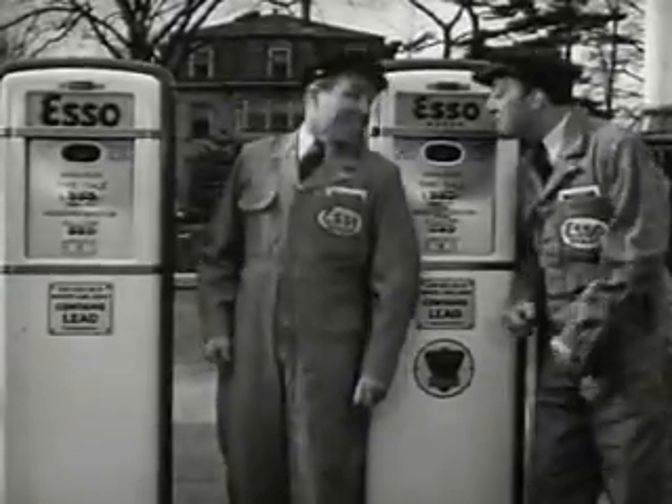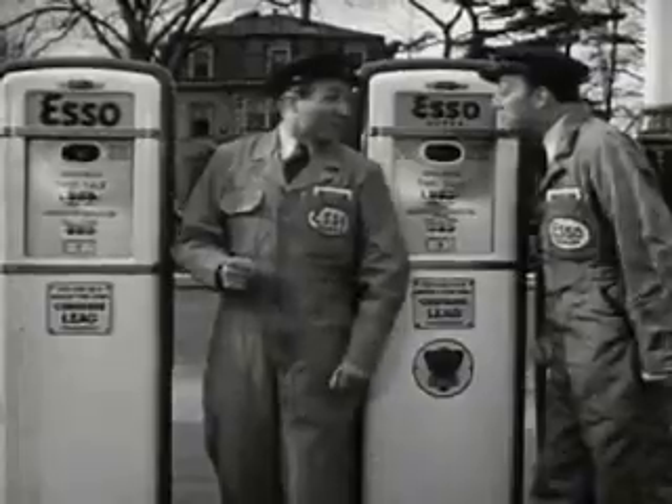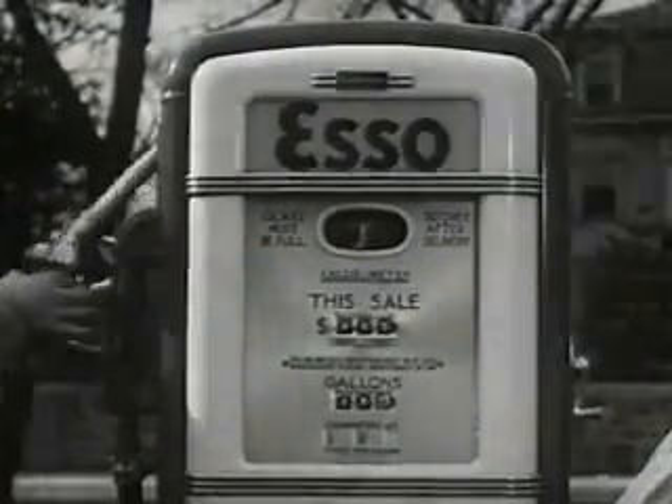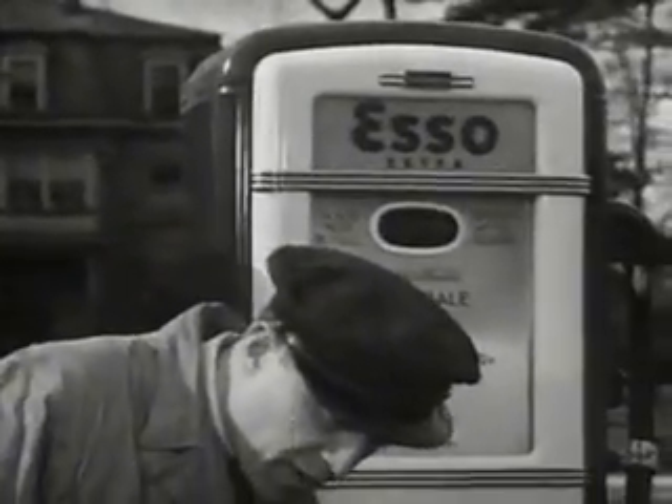For service that is tops and gas that's extra fine, there's a smile for every mile at the ESO sign. The new ESO gives you premium performance, unexcelled at regular price. And the new ESO Extra is unexcelled at any price.